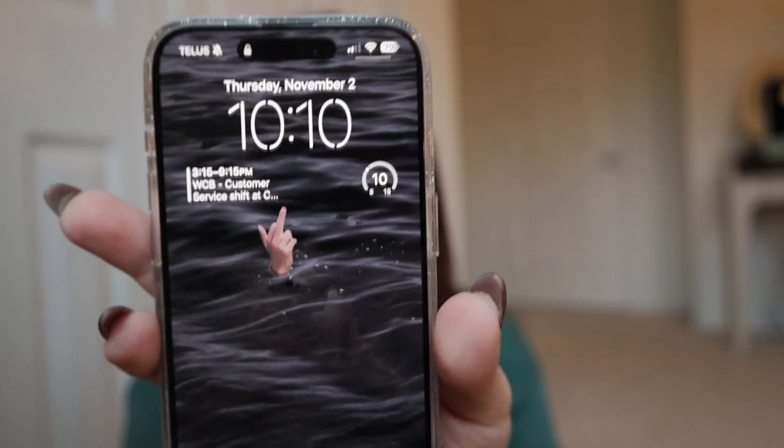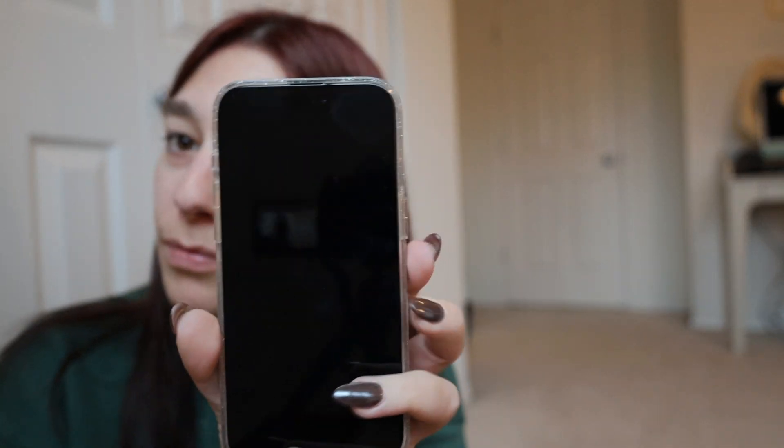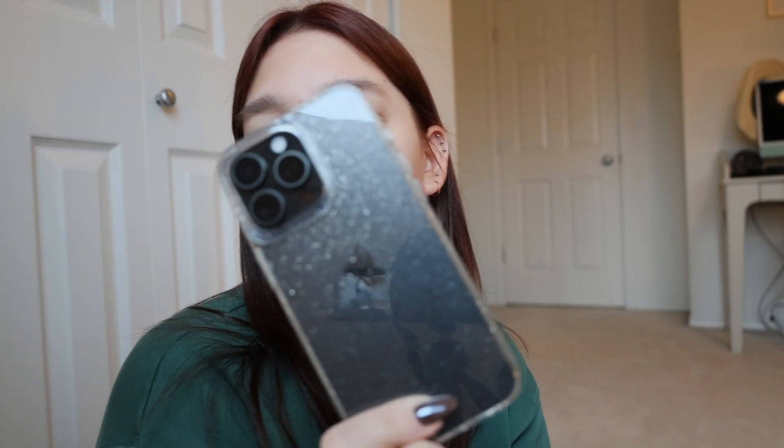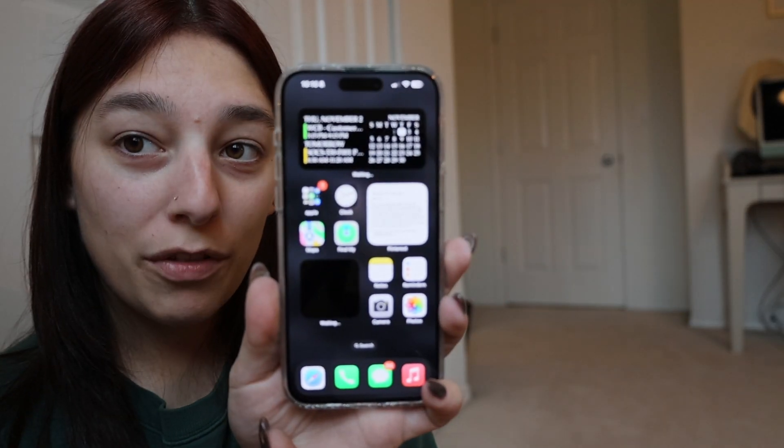Anyways, there she is in all her glory. I am definitely going to put a glass screen protector on it. And I can also do a 'what's on my iPhone' if you want — I'll probably do it anyway. But yeah, anyways, thanks guys. That was my unboxing and a little bit of a setup for you. But there she is — beautiful. Catch you in the next video. Bye-bye.